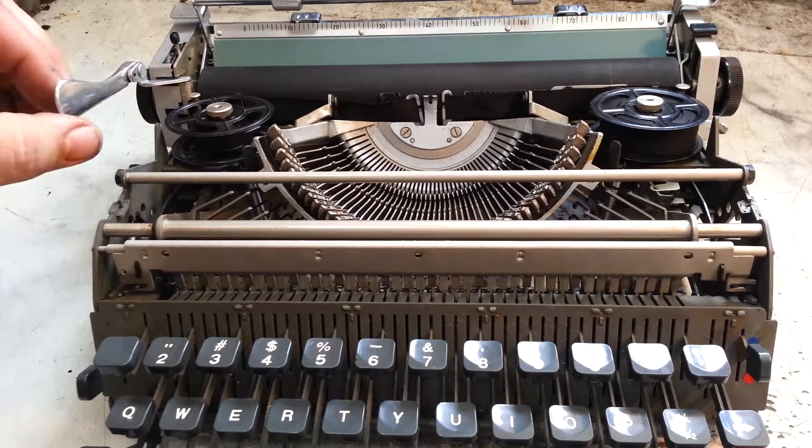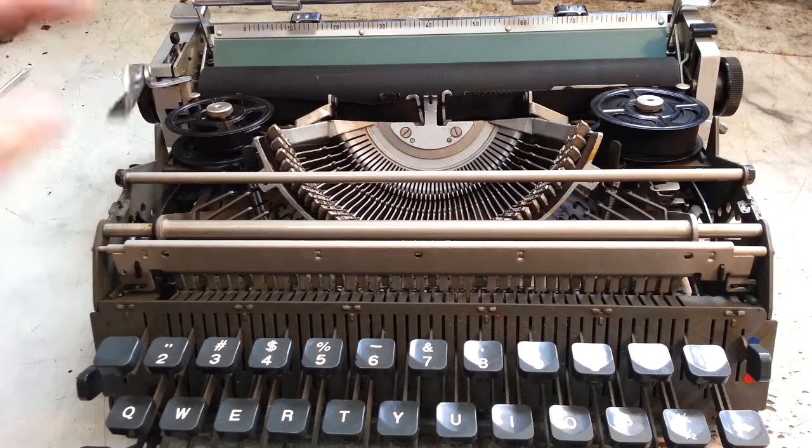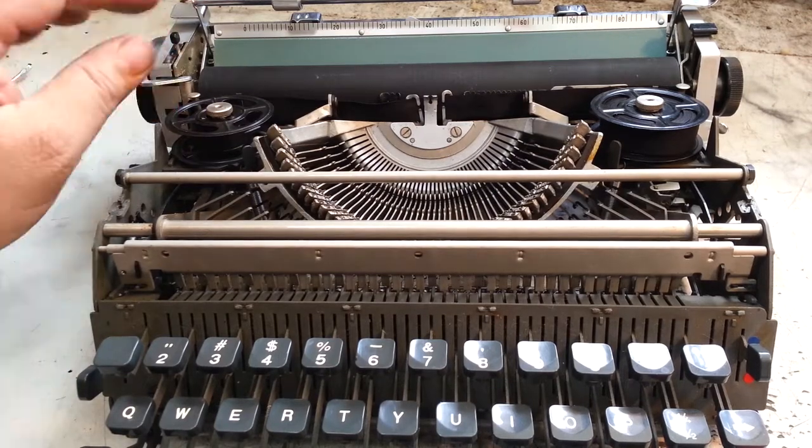I got to work on this return arm. It's still slow, sticking and slow. I already flushed it. It must be a bind or something.